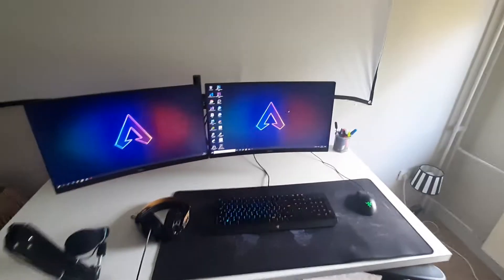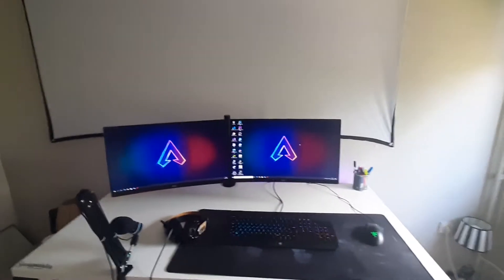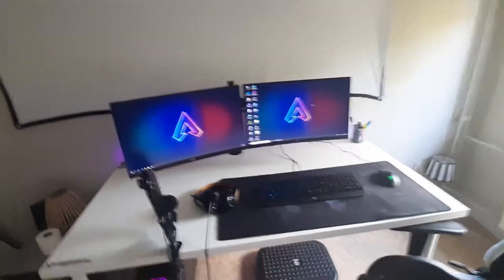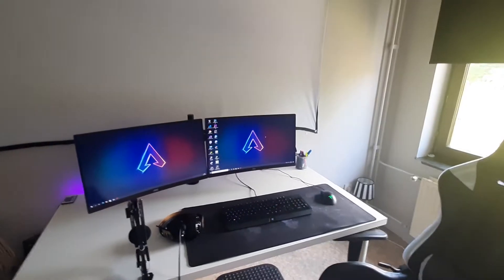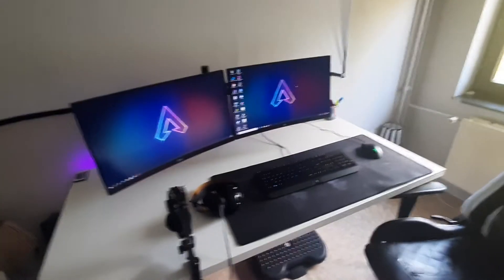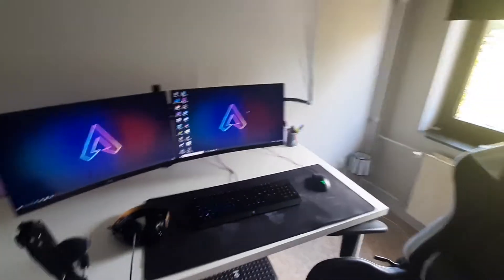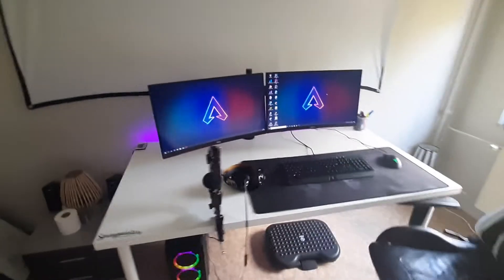Hey guys, welcome back to a new video. Today we are finally doing a setup tour — a setup update, I should say. A lot, and I mean a lot, has happened ever since I got my first PC, which was before corona, I think in summer. A lot of you asked for a setup update about everything that has changed, because there has been a lot of changes. It's been a ride, but it's been a good ride.